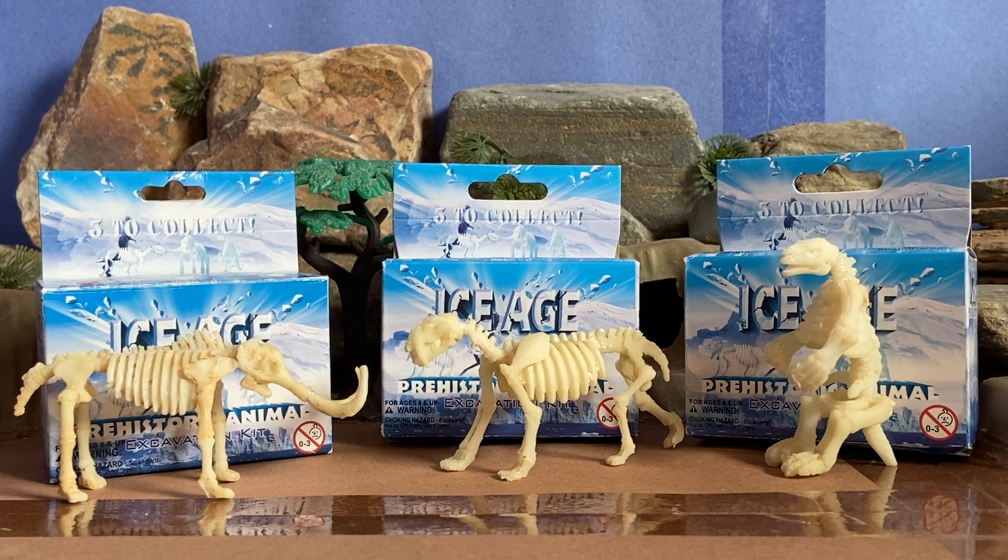Hey everyone, welcome to another video. Today I am reviewing the Ice Age Prehistoric Animal Excavation Kits. I personally think that these fossil excavation kits are very fun activities, especially for young children who may have a passion for paleontology and all things prehistoric. Excavation kits are definitely fun activities for kids or for any people with that kind of passion.